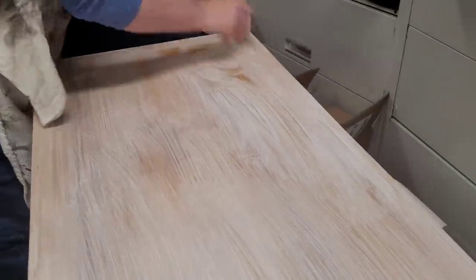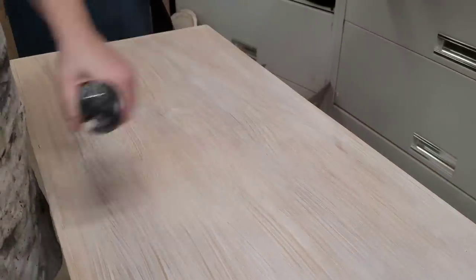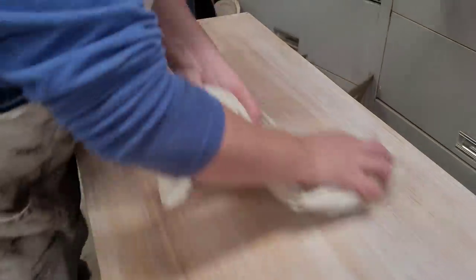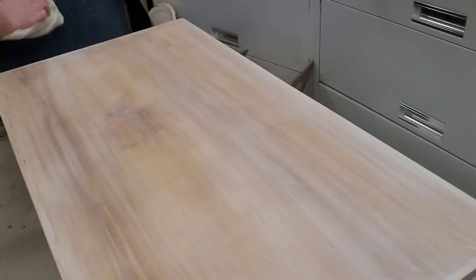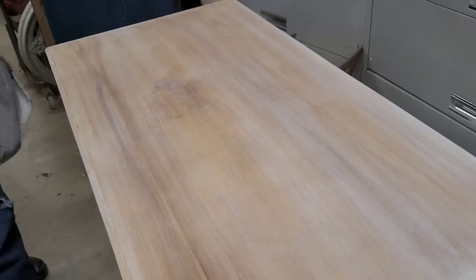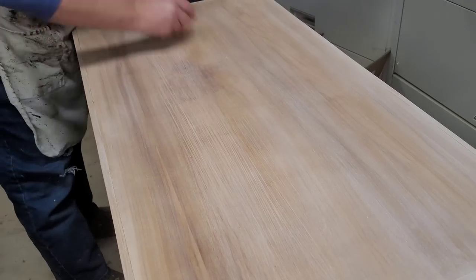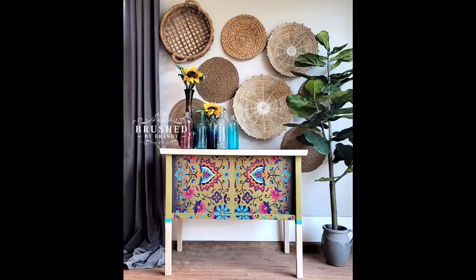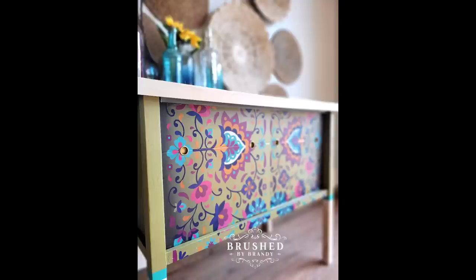I ended up doing three coats of wood bleach, which took all of the orangey tones out of the wood. But I still wanted to whitewash it for an even cleaner look. After bleaching, you need to clean the surface really well and neutralize the wood bleach — I used a 50/50 mixture of white vinegar and water. Then I white-washed the wood using Dixie Belle Voodoo Gel Stain in White Magic and a chip brush, wiping it away with a rag using long even linear strokes. To finish, I sealed everything with two coats of Dixie Belle Gator Hide clear coat.